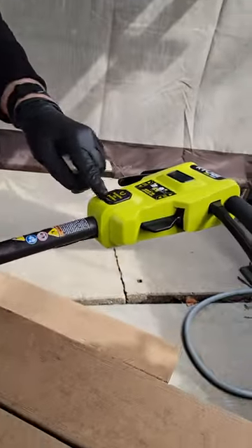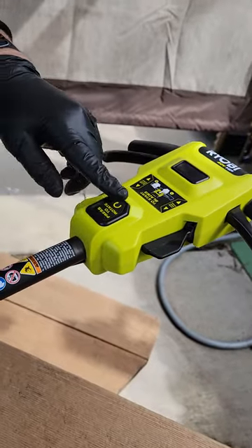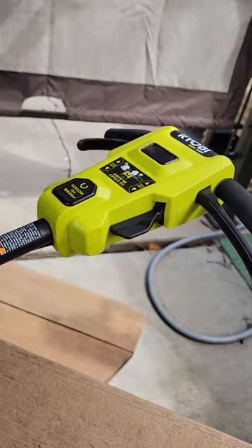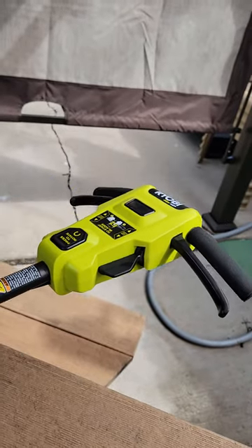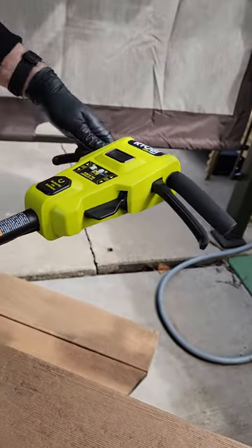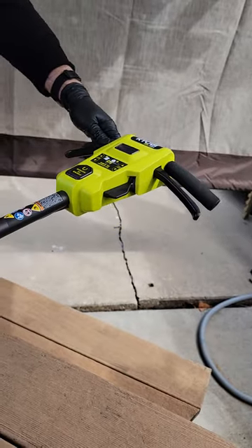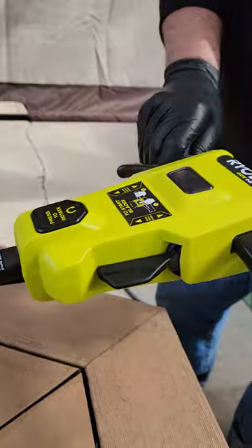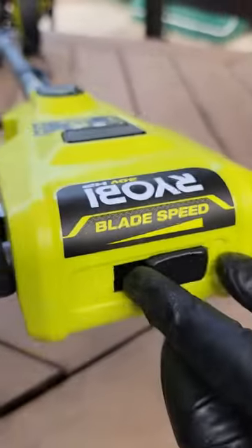On the handle itself, this is your press to rotate these handles on here. There's a speed knob up here on the end — you can adjust the speed of your blade.